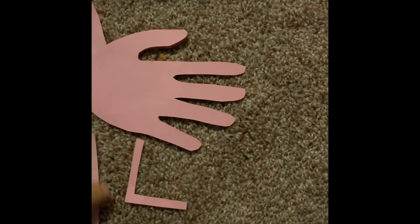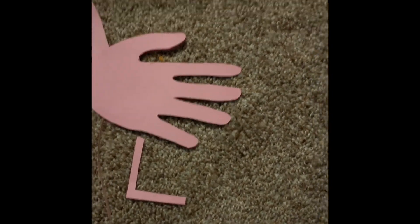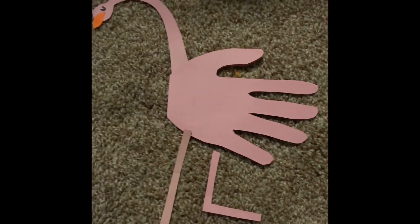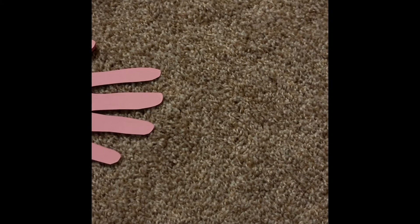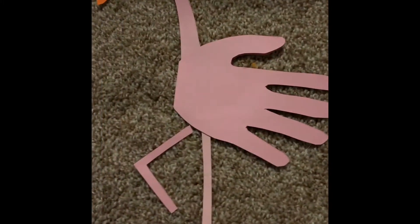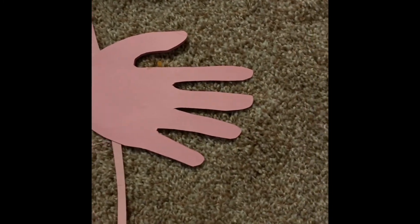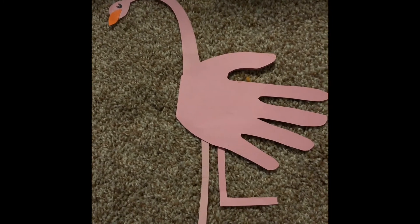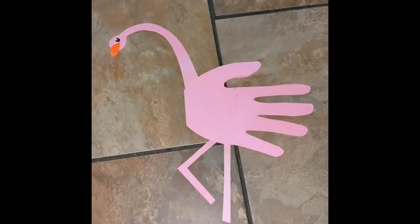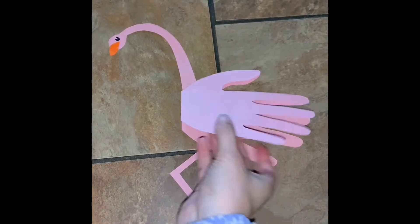Go ahead and glue the legs on however you want — maybe you want it to look like this, or maybe more like this. However you want to style the legs, you have the freedom to make it look how you want. Now we have our beautiful flamingo all ready to go, and her wings even open up so she can fly!